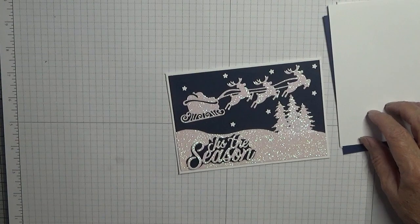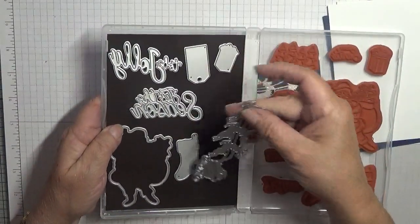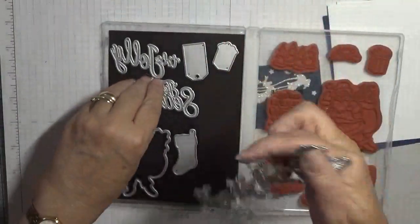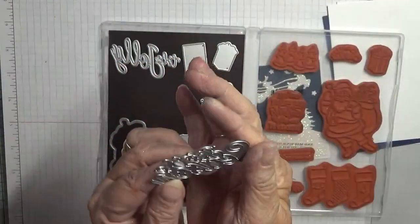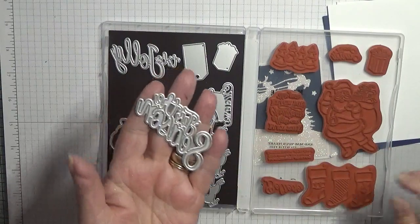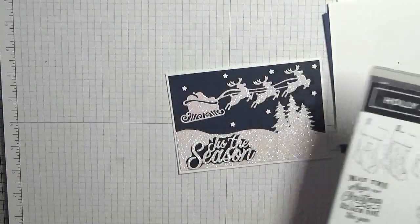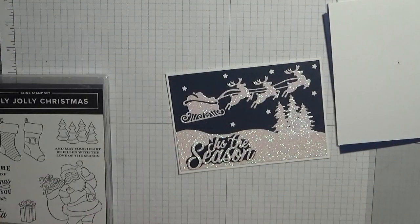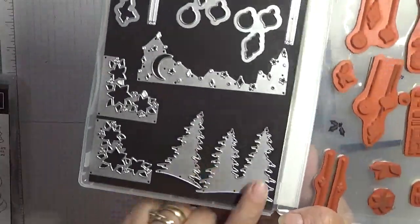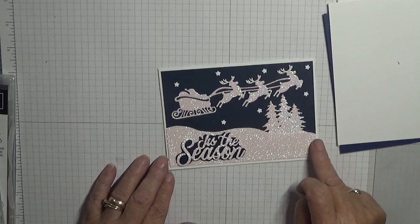I have got Holly Jolly Christmas, and out of this I have used the reindeer die and this die. I also used Carols of Christmas — this is a really old set — but I used the trees, their dies. The snowbank I cut by hand.